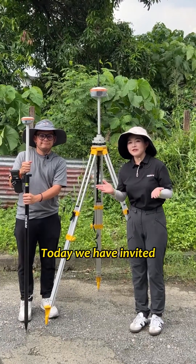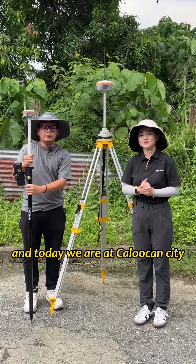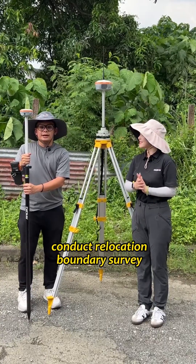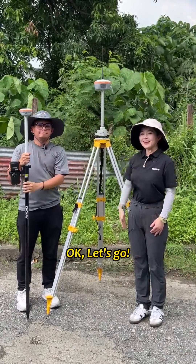Hi, I'm Rachel. Today we have invited our Geodetic Engineer Mr. Joe with us. Hi, I'm Engineer Joe and today we are at Calaoc City and we are going to conduct a relocation boundary survey using I-BASE and I-76. Okay, let's go!